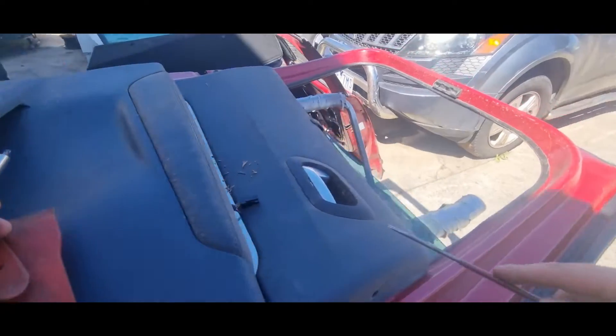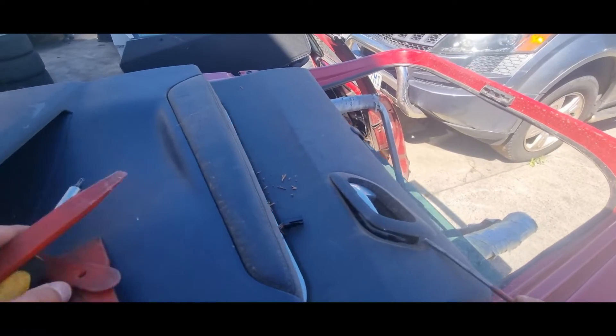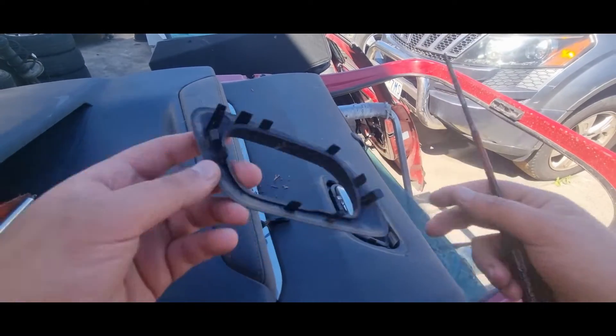Next we'll use our plastic clip remover to remove the window switch and then unplug it. Next we'll be removing the door handle surround which is just held on by clips. I used a metal flat head screwdriver but I'd recommend plastic. These are held on by clips so be gentle if you do not want to break them.